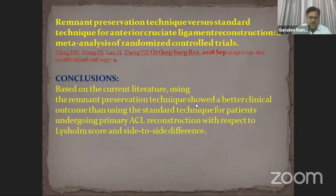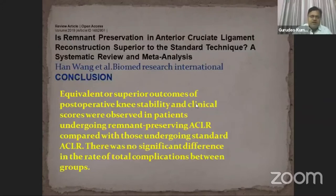Another article from Orthopedic Surgery compared remnant preservation technique versus standard technique for anterior cruciate ligament reconstruction in a meta-analysis of randomized controlled trials, concluding that the remnant-preserving technique showed better clinical outcomes than the standard technique with respect to Lysholm score and side-to-side difference. A further article in Biomedical Research International — a systematic review and meta-analysis — concluded that equivalent or superior postoperative knee stability and clinical scores were observed in patients undergoing remnant-preserving ACL reconstruction compared with standard ACL reconstruction.